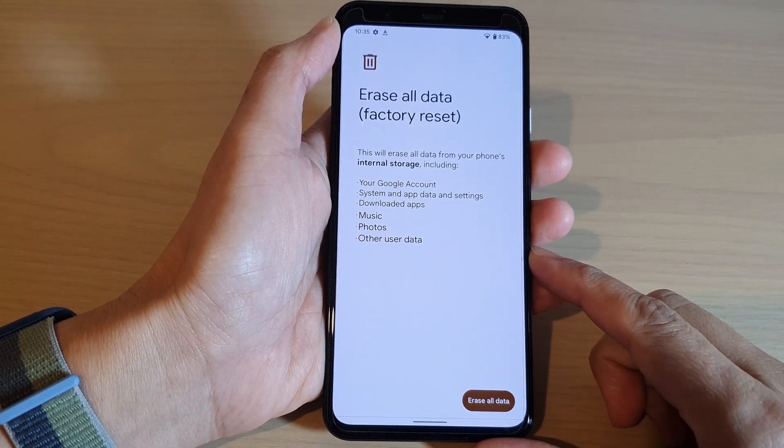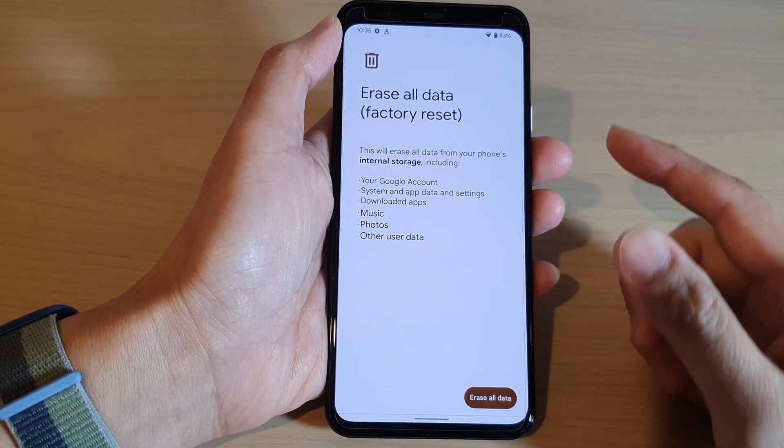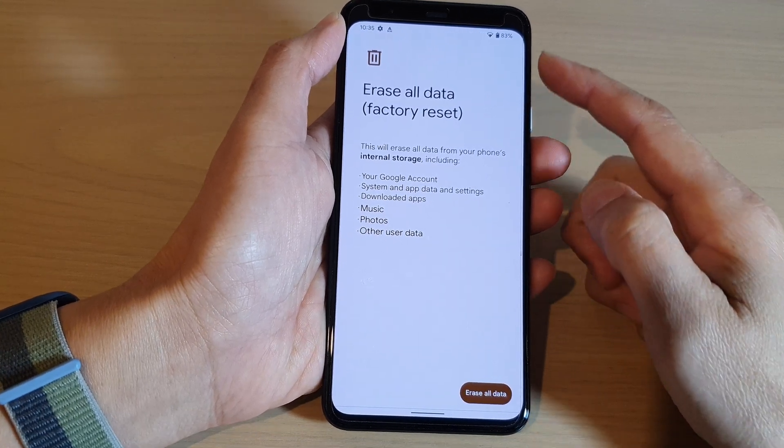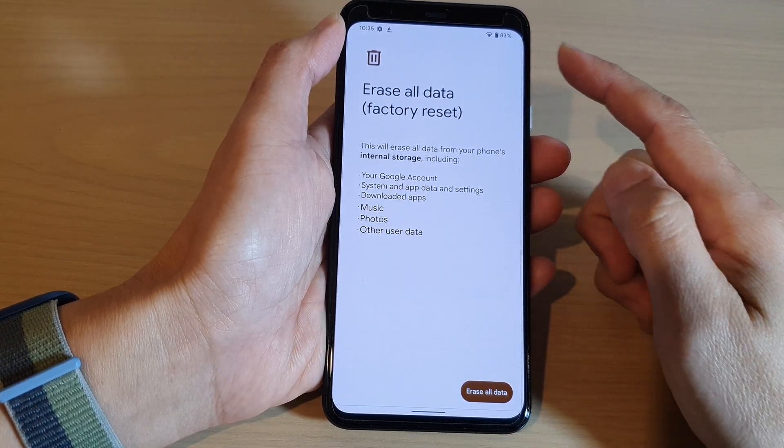Hey guys, in this video we're going to take a look at how you can hard reset and erase all data on the Google Pixel 4 XL.